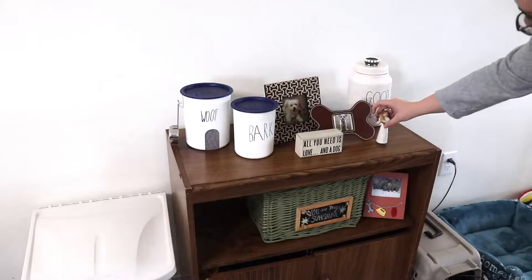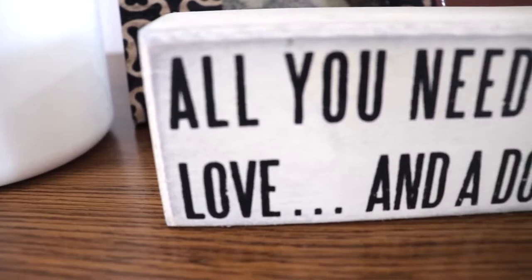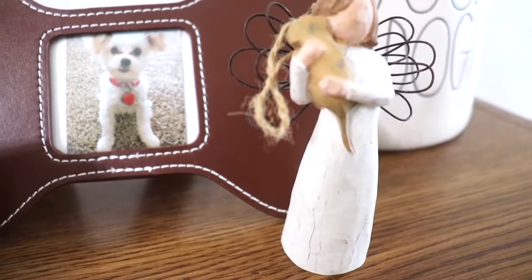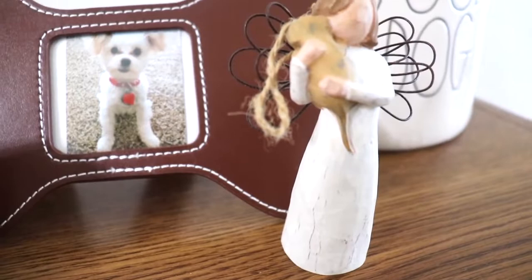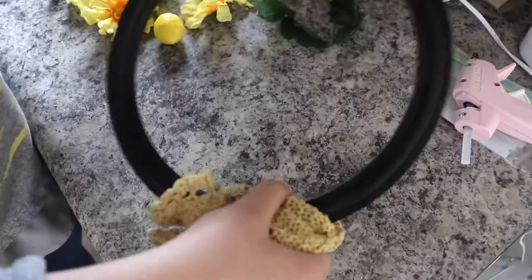Here's how the top turned out with my DIY Ray Dunn dog canisters. Right next to it is this little sign I found at Goodwill that says 'All You Need Is Love... and a Dog,' and I think it kind of has that Ray Dunn lettering effect. Then here is my Willow Tree angel holding the little dog, and my original Ray Dunn dog canister that my brother-in-law gave me for Christmas. Here are just a couple pictures of our little dog in frames I found at Goodwill.